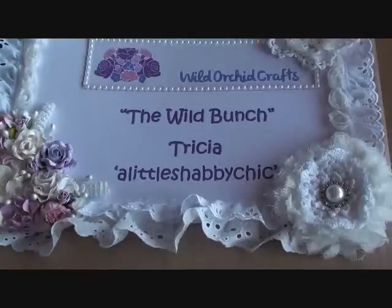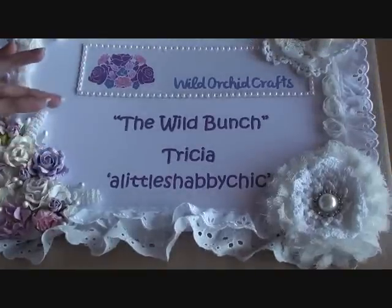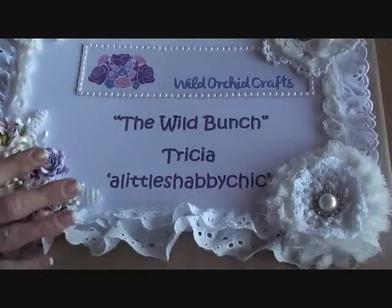Hi ladies, hi gents. I want to share a quick video with you today. It's a design team project for Wild Orchid Crafts, the Wild Bunch. I will pop all the links to the store and Facebook group and everything down below in the description box. I will also post a list of the products that I used from the store also in the description box.